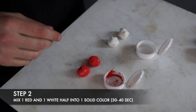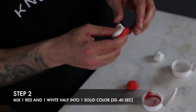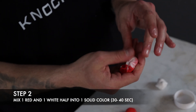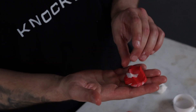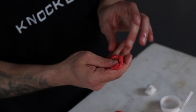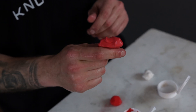The next step is to take one red half and one white half and start mixing them together. Once you start mixing, the curing process begins so you have to be very fast and mix them very well. You don't want to stop with red stripes and white stripes — keep going until it's one solid red color. You have about 30 to 40 seconds to do that. This is what it's supposed to look like before it goes into your ear.